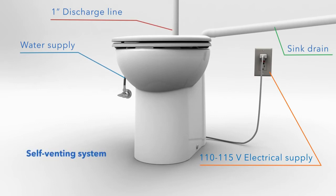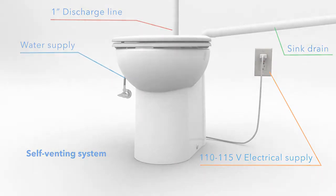The SaniCompact self-venting system doesn't require a vent pipe. Check with your local plumbing official for more information.